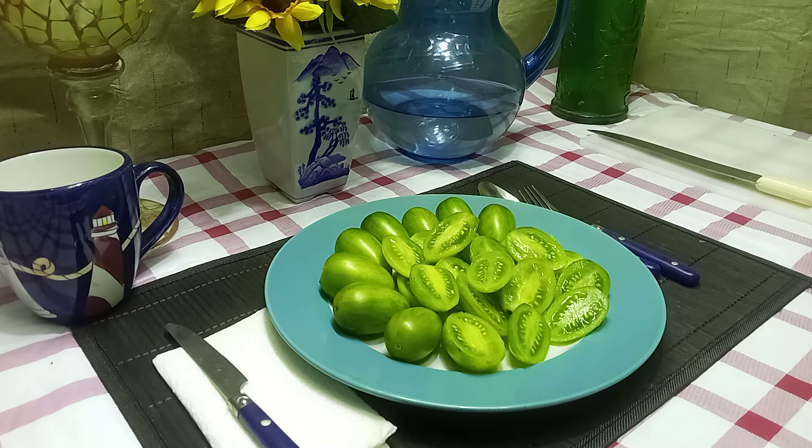Very tangy. Definitely a salad tomato, or a fresh-eating tomato. And you could actually use it in sauces or salsas, just to elevate the flavor to give it that little bit of tanginess. Really good flavor, very juicy. It leaves your mouth watering for more, especially if you like tangy tomatoes.